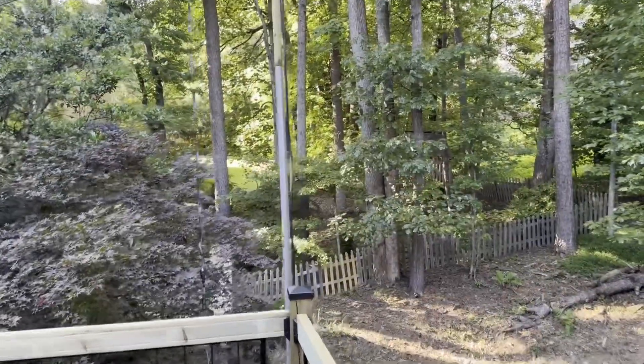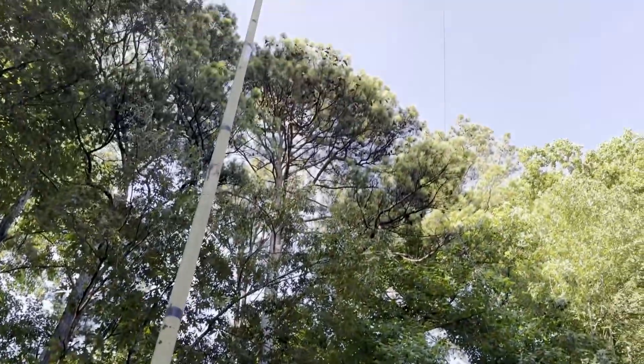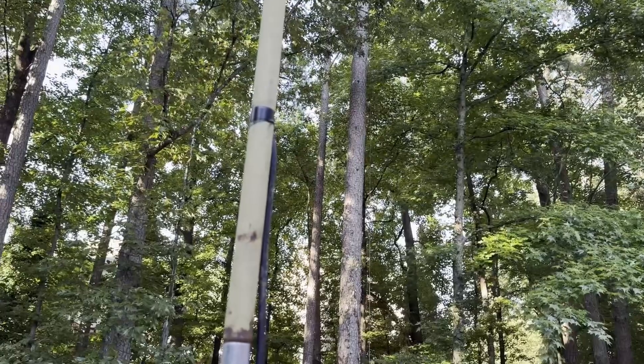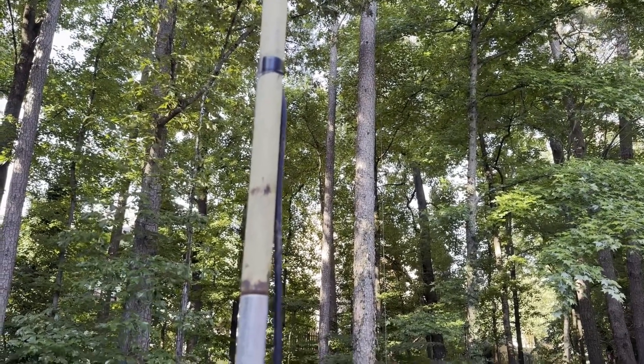If you watched the previous video about it, we had a deck redone and I got a new bracket system to hold it up, and I ordered two five-foot steel mast sections. I had these two tan ones — that's two eight-foot sections — that I bought at Radio Shack decades ago, at least 30 years. So I wanted to raise it up a little higher.